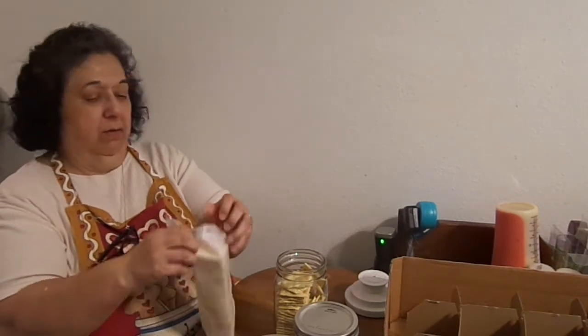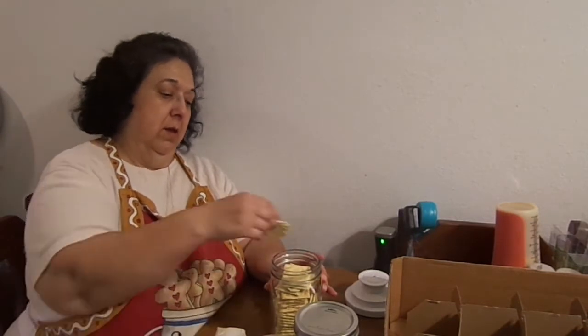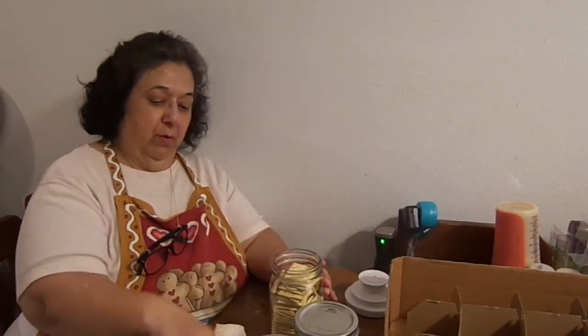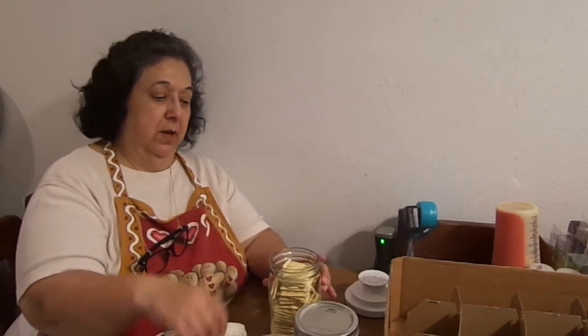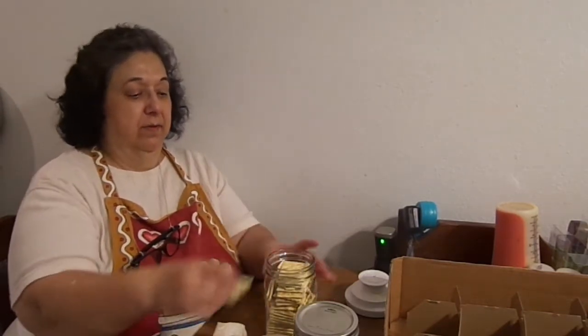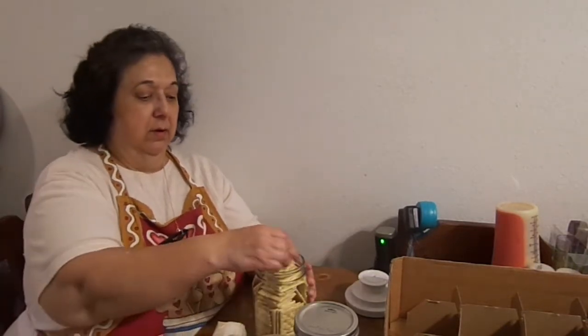I'll bring you back when we get to vacuum packing. You can kind of squeeze in two or three more crackers on the sides. Remember, the whole point of doing this is for storing for another time. And since you can go all the way to the very top, it's not going to hurt you. I'm just going to squish it just a tad — just barely, because you don't want to crack your crackers.